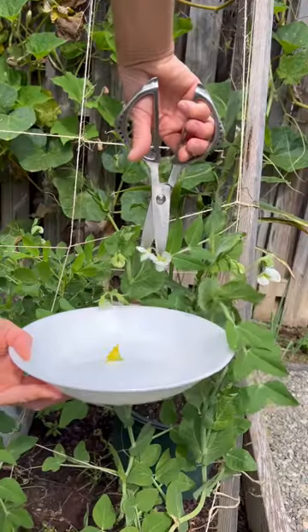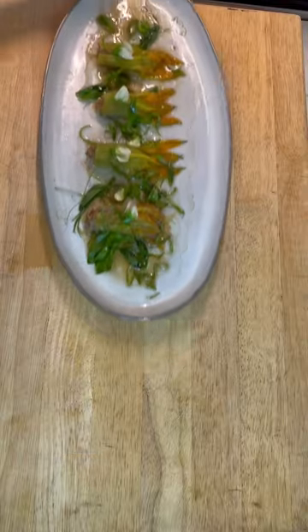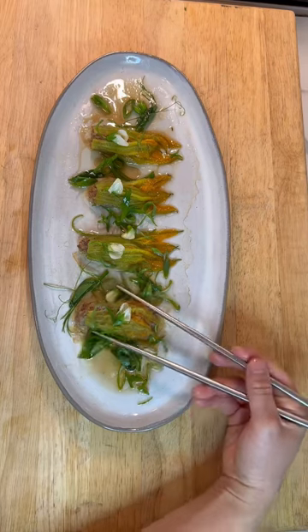I steam it for seven minutes and then garnish it up with all my garden herbs and flowers. It was delicious.